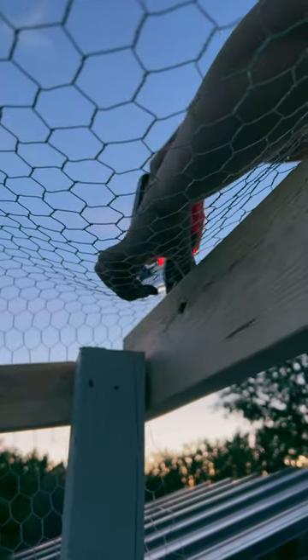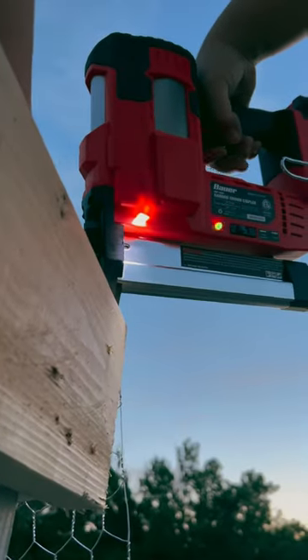One advantage of the cordless stapler is obviously that you don't have to drag a hose around that is connected to the gun, and if you're like us and work later in the evenings, then you also have an LED light to help lighten the area that you intend to place those staples.